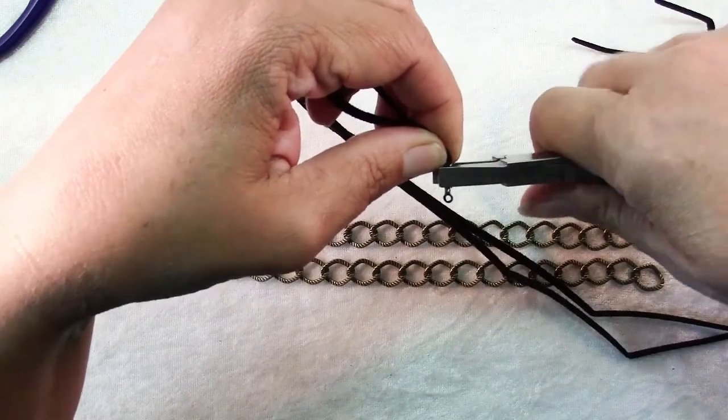When you get to your last links, just repeat what you did at the beginning by wrapping through each of those links twice, then trim off your cord. Try to have about the same amount on each end. Trim these off and add the cord end just like before — pop them in there and squash it flat.